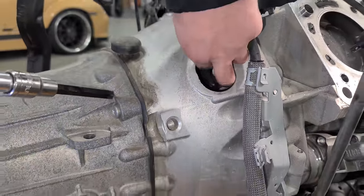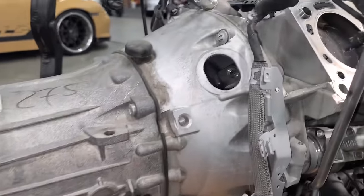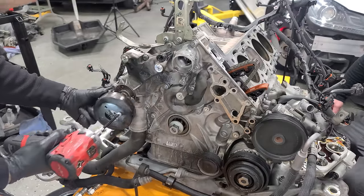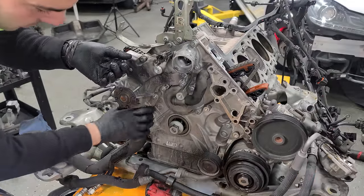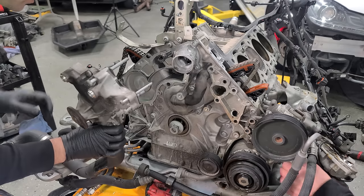Rusty's removing the bolts for the wet clutch. This is the same seven-speed that was in the older ones, except it doesn't have a torque converter. It's water pump time — we'll get the pulley out of here, it just makes it easier to get to some of these bolts. More coolant. Not too bad. We're good.